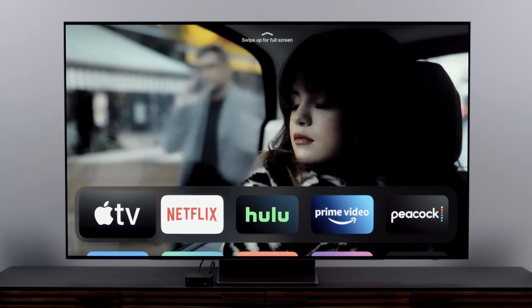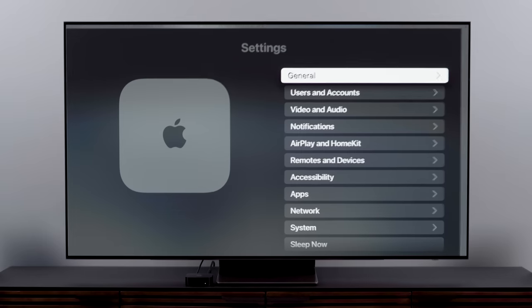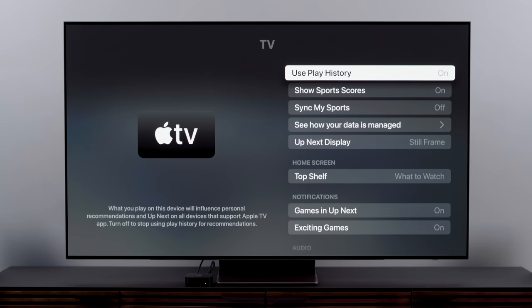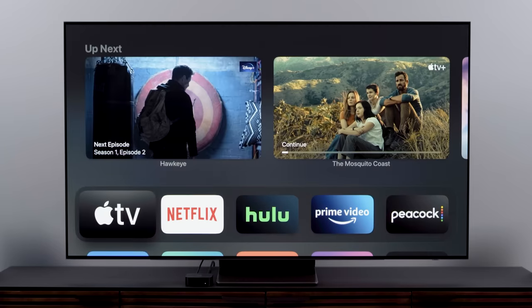Next up for the home screen, you can add the Up Next feature that you see in the Apple TV app to the very top of the home screen without having to go all the way into the Apple TV app to see it. To do this, first make sure the Apple TV app has a spot in the top row of apps. Then go to Settings, click Apps, then TV, and now click Top Shelf so it says Up Next. Now when you go back to the home screen and highlight the TV app, there's Up Next.